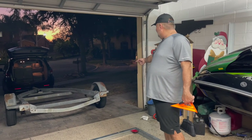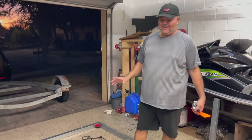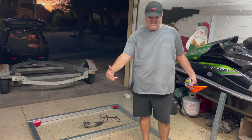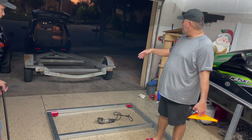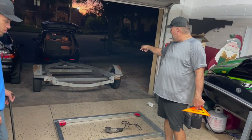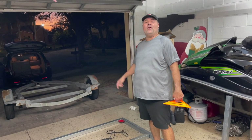We went and installed brand new tires today. This is the material we're going to be using — I already got everything. It's going to be five feet wide by twelve feet long, which is going to be enough. We are going to be welding everything up and putting it on top of that frame. Let's get to work.